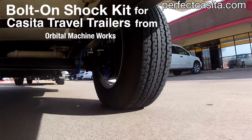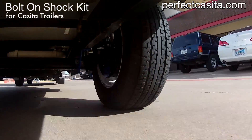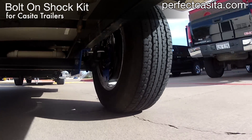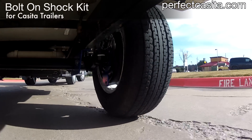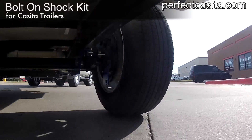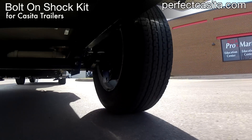Here's a standard Casita travel trailer without modification, moving at a low speed — somewhere between 15 and 20 miles per hour. Note the white lines painted on the torsion axle and frame. These let you see how the Casita responds to dips and bumps in the road surface. We call this bump response.